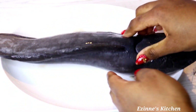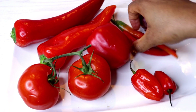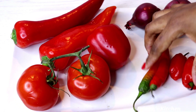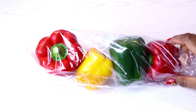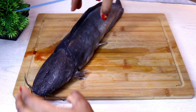This catfish is cleaned already, so I'll set that aside. For the pepper sauce I'll be needing fresh tomatoes, long sweet peppers, chili peppers, habaneros, and onions. I'll wash everything thoroughly and blend behind the camera. I'll also be making use of mixed bell peppers.